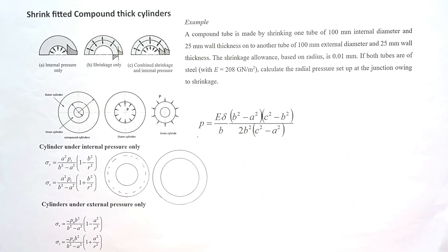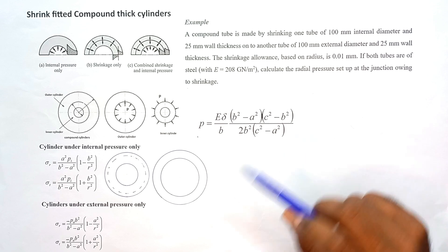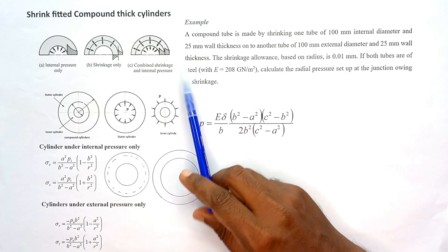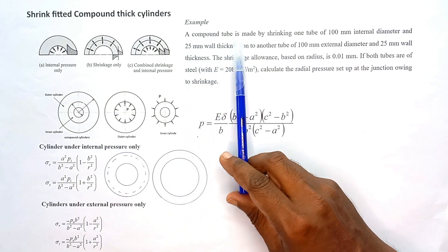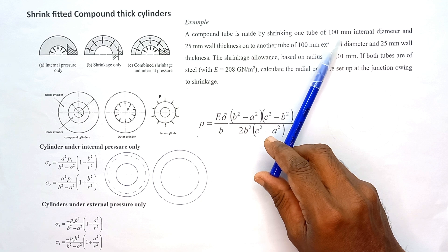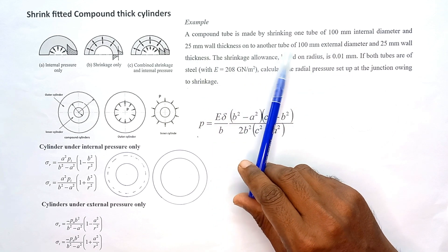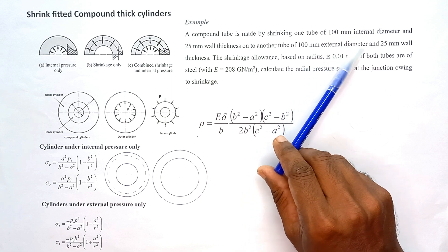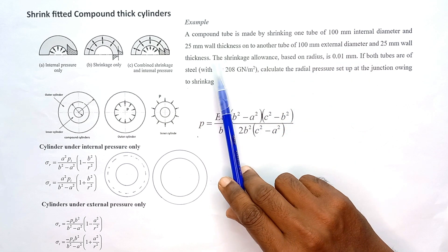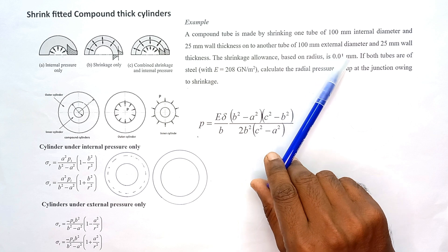In this video, I am going to explain solving of a thick-walled cylinder problem related to the shrink fitting process. The compound tube is made by shrinking one tube of 100 mm internal diameter and 25 mm wall thickness onto another tube of 100 mm internal diameter and 25 mm wall thickness. The shrinkage allowance based on the radius is equal to 0.01 mm.